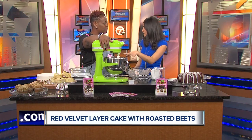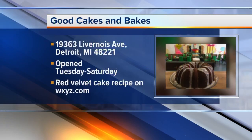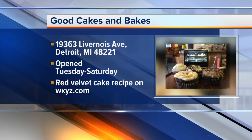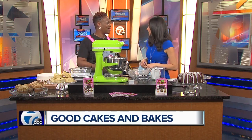We bake this at 350 degrees for 35 to 47 minutes, and we'll put the full recipe on wxyz.com. As for where to find us: we're on Livernois, on Avenue of Fashion, but for the next six and a half weeks we'll also be part of the Downtown Detroit Market — inside the snow globe in the Spirit of Detroit Plaza. Go out there, have some cakes and goodies, and keep warm! We'll be right back.